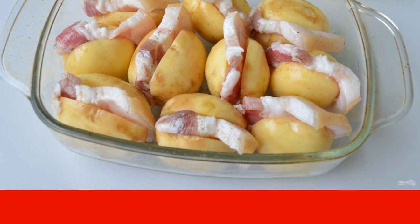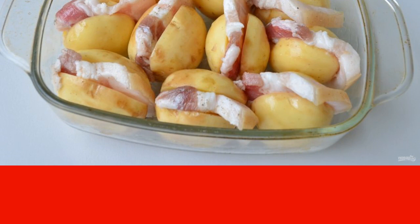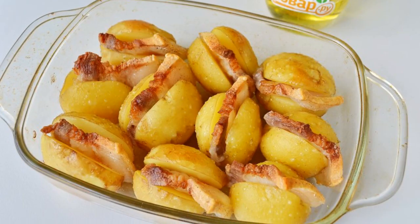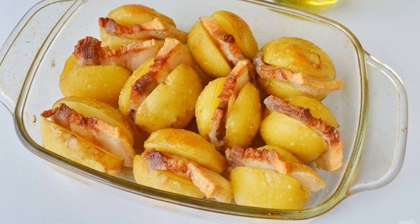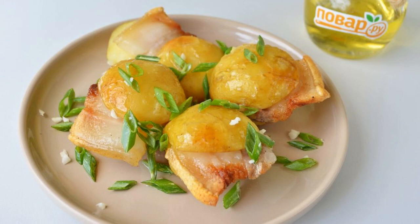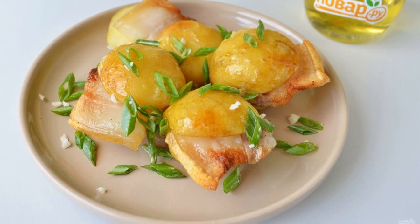The oven temperature is 200–215 degrees. Step five: open the foil and return the potatoes to the oven for another 15–20 minutes until browning. Step six: sprinkle the baked potatoes with chopped garlic and herbs, and serve hot.